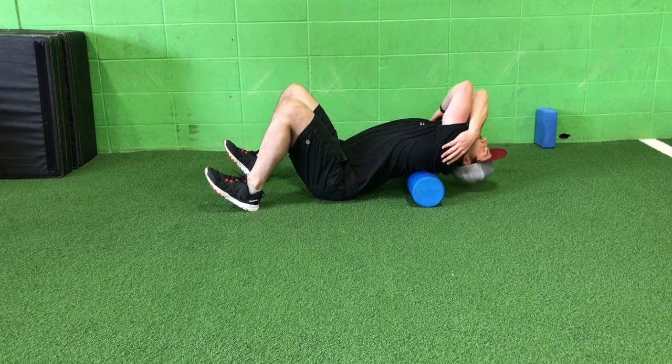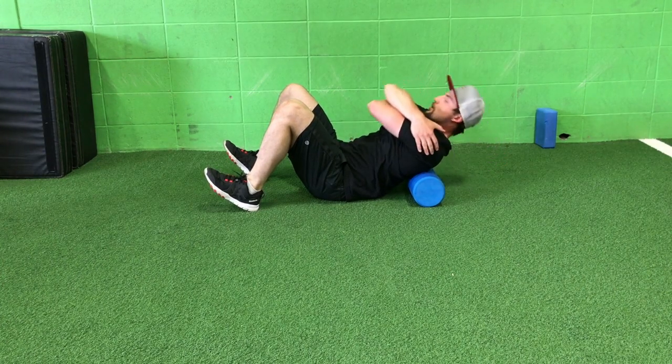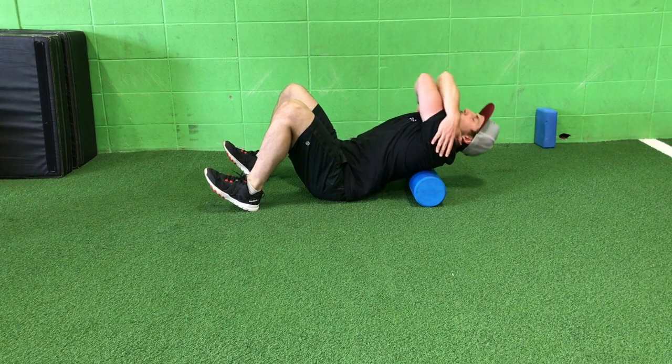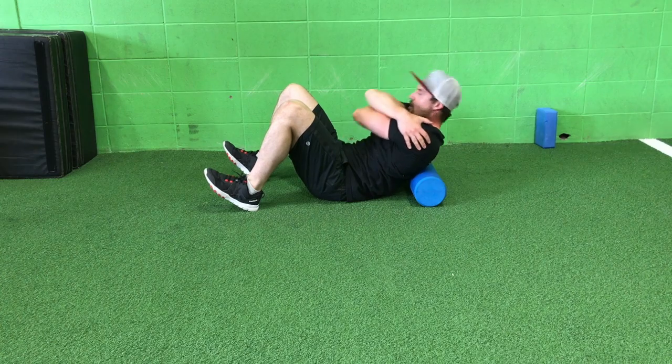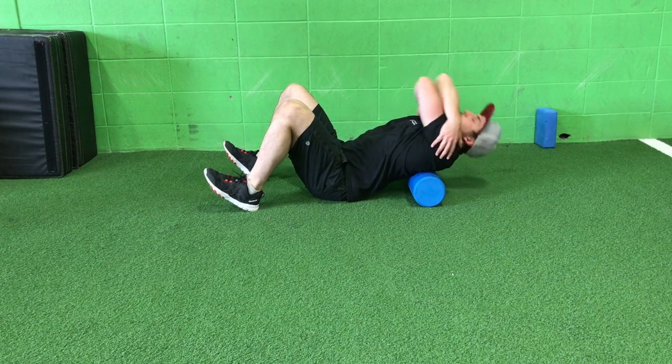Then hold your shoulders and cross over your elbows. Squeeze your glutes and your abs to brace your lumbar spine, and then extend over the foam roller with your thoracic spine.